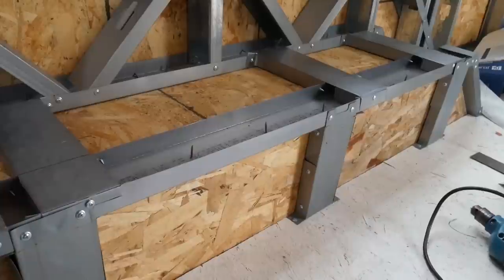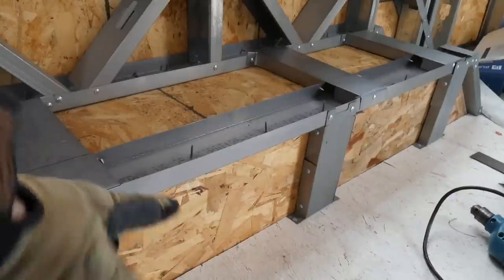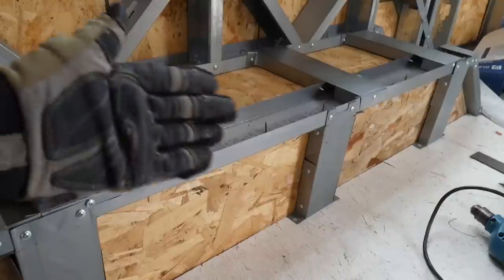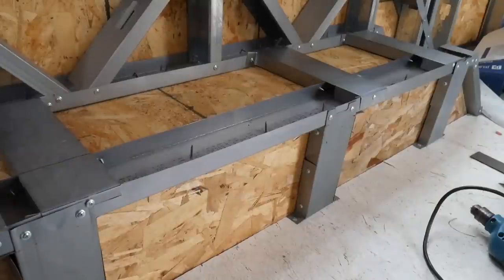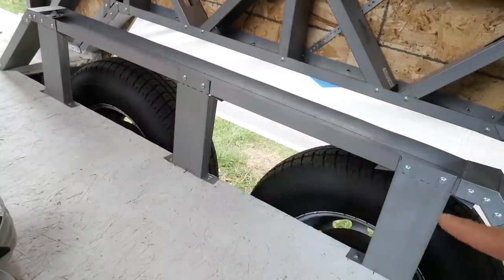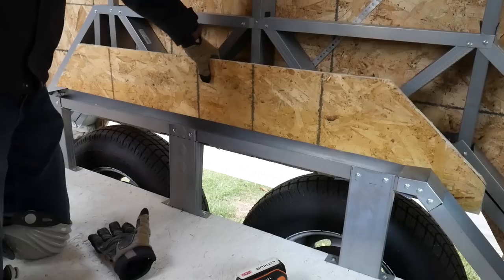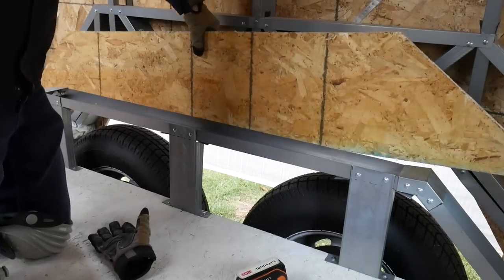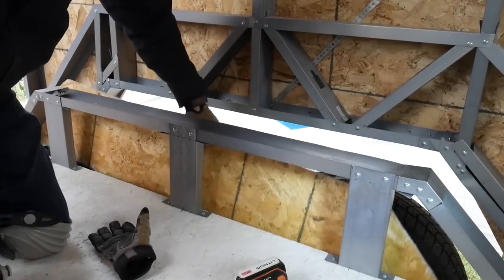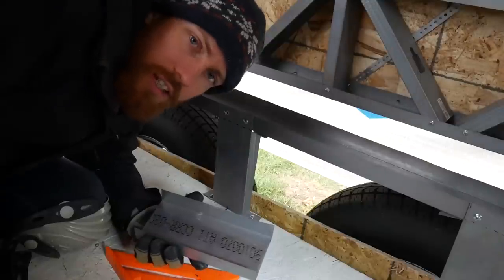Looking at the finished wheel well, the logical next step would be to put the horizontal braces on, but if you do that before putting this piece of wood in, it's geometrically impossible to get it to fit over those wheels. So I'm going to cut that OSB to the exact dimensions of this trapezoid shape and slide it in now, out of the way down onto the axles, so I don't have to worry about it later.